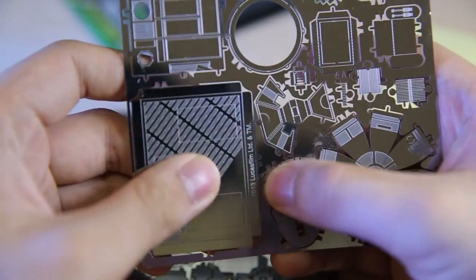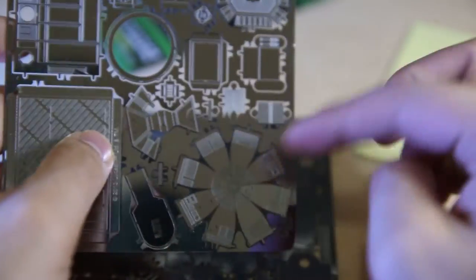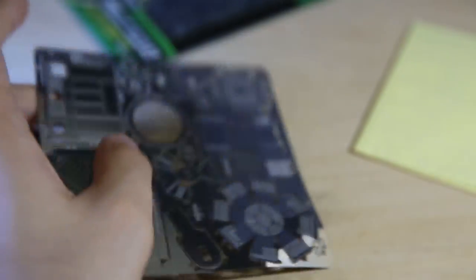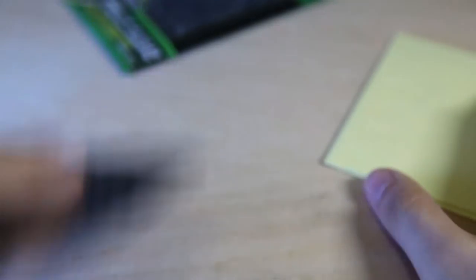It's fairly easy to sort of snap them off the little grid thing, though I'm not gonna do that now. So this is the base — you've got the top of R2's unit, and the body I guess. It's pretty confusing, and here's another part of the body. It's very confusing without the instructions.